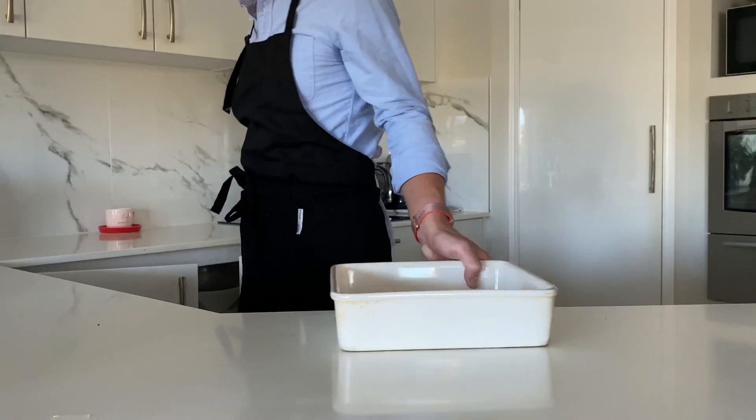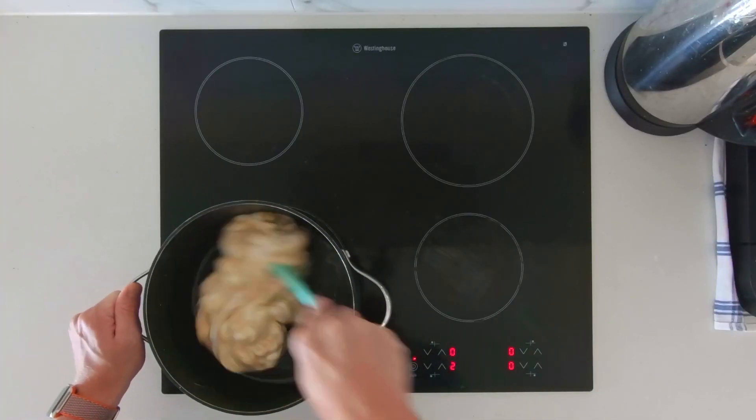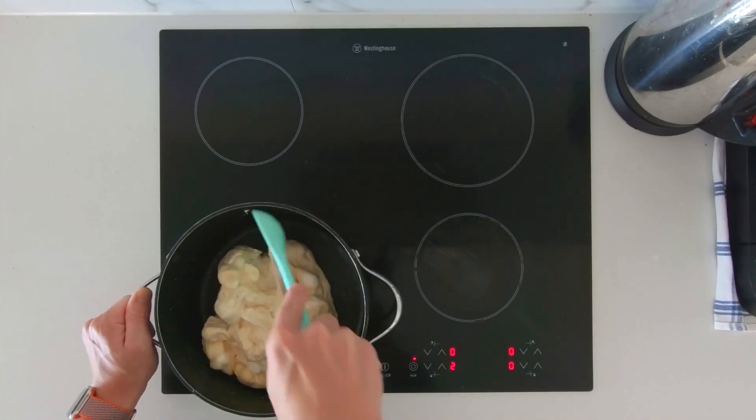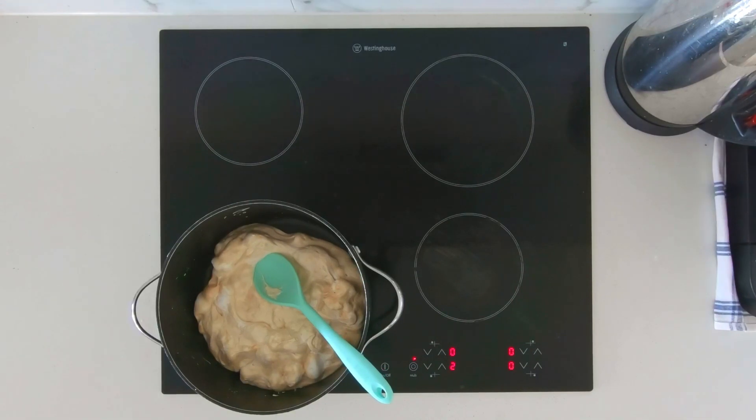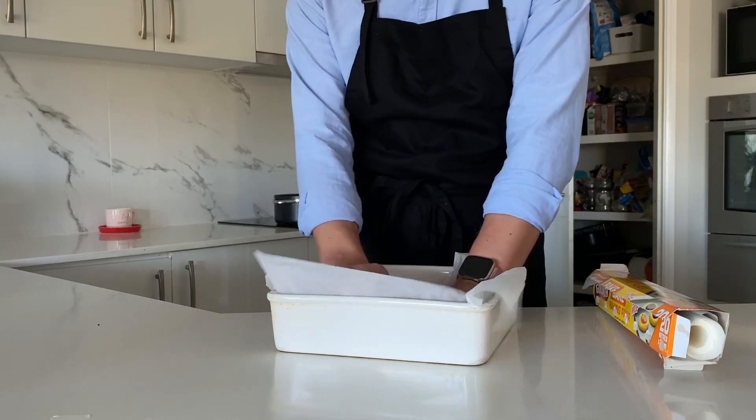While waiting, prep a tray to mold them in. Prepped. Seriously though, greasing or lining the tray with baking paper will help — the Jersey caramels make this mix very sticky.